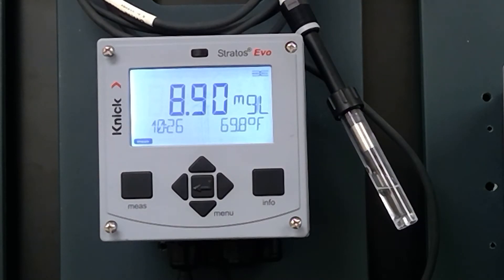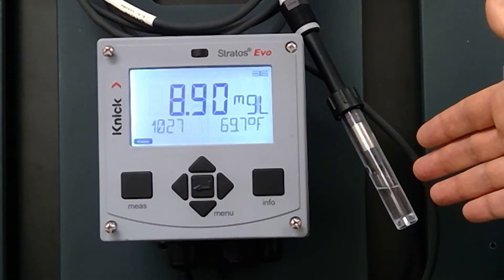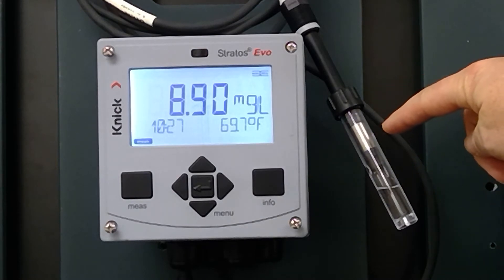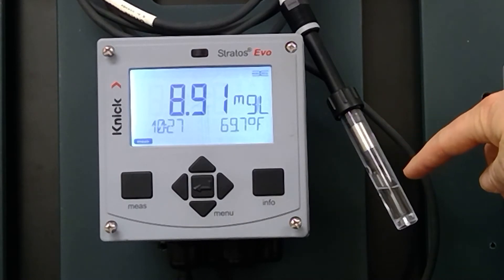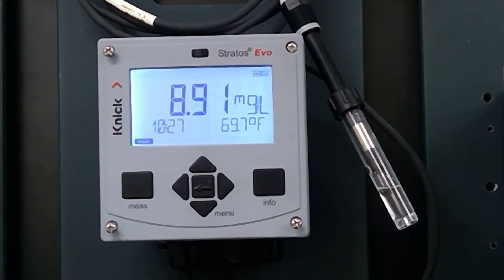Right now we're reading concentration, and what we want to do is go ahead and start the calibration. Before you do that, just like in previous videos, you want to take the calibration beaker, fill a little bit of water in the bottom, then install the DO probe but don't immerse it in the liquid. Leave it there for 15 to 30 minutes, and what will happen is you'll create a 100% humidity environment — I'll explain why that's beneficial.